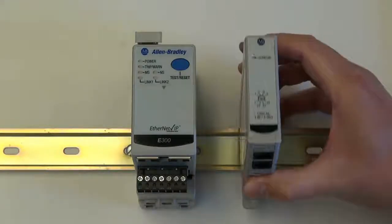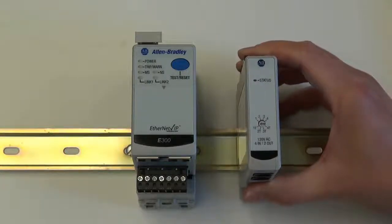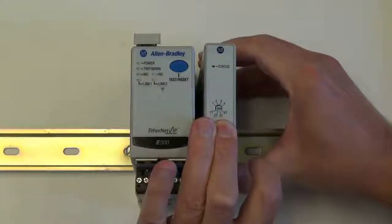To add an expansion module to the E300 electronic overload relay, simply mount the expansion module next to or close by the E300 electronic overload relay.